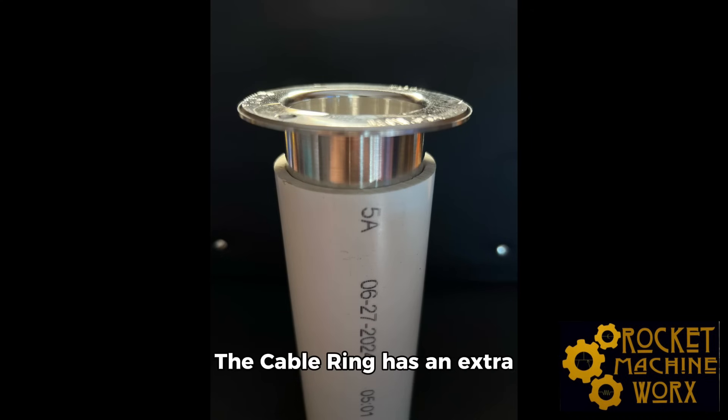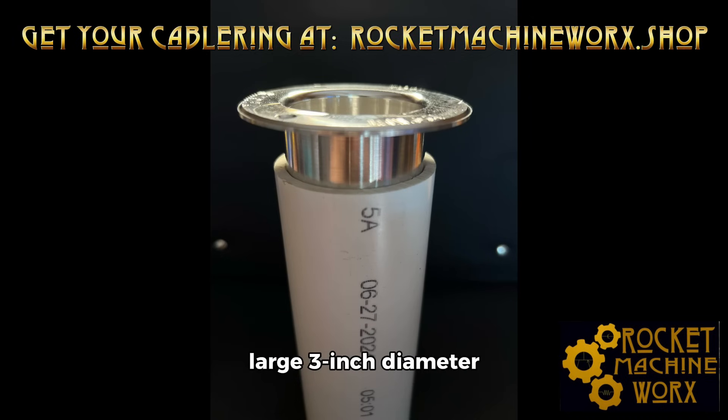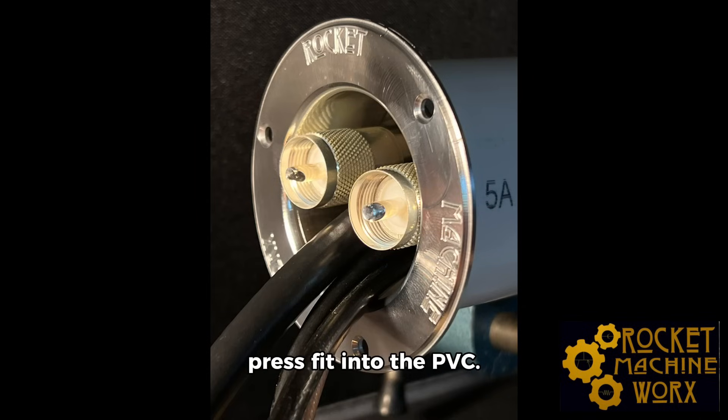How does it work? The cable ring has an extra-large 3-inch diameter flange, which won't just cover the hole you drill, it'll cover it flawlessly. Then use standard 2-inch PVC pipe as conduit through your floor, wall, or ceiling. The cable ring is precision machined to press fit into the PVC.